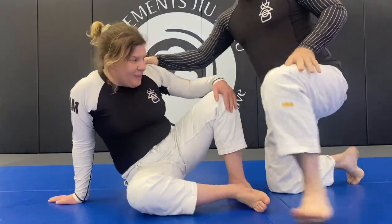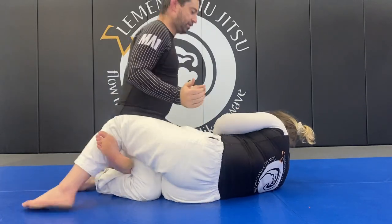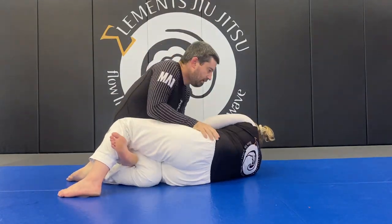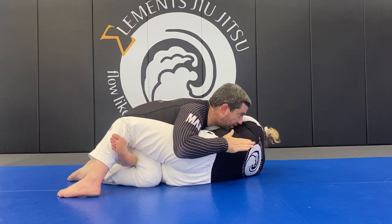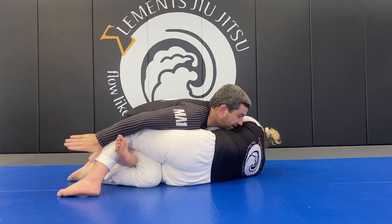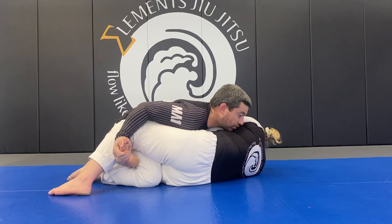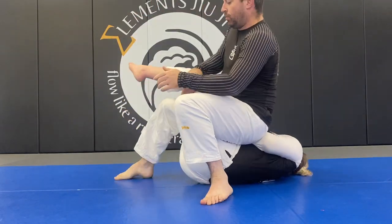Different angle, feet facing that way. Starting from the opponent's half guard. Nice and tight on the body, reaching back, finding the toes, controlling the toes tight. My other hand controls their wrist. I sit up, swing step, pull everything in tight.